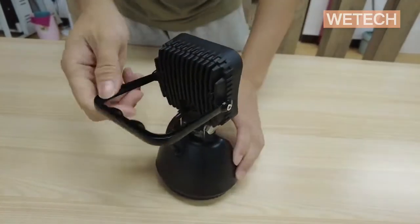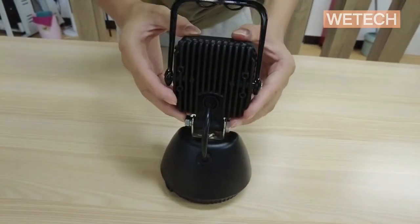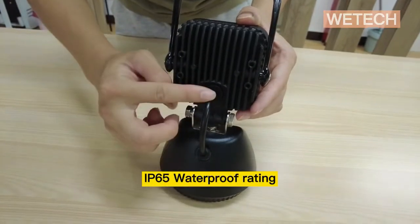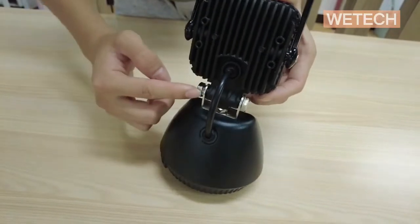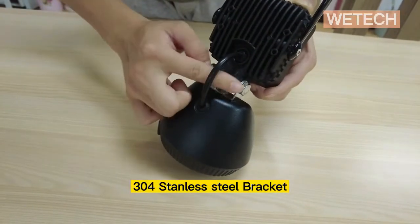In the back, one wire is connected between the light and the base. Both ends of the wire are covered by a rubber plug for rainproof protection.